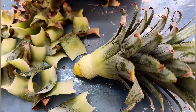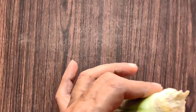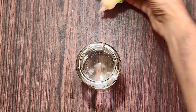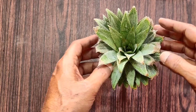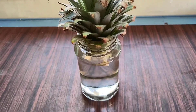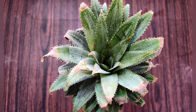Let the crown dry for about two days in shade. These are the knobs from which the roots would be emerging, as said earlier. Now place the crown in a bottle of water to an extent such that the leafless portion is covered. Keep the bottle in a warm and shaded area and ensure changing of water every alternate day.